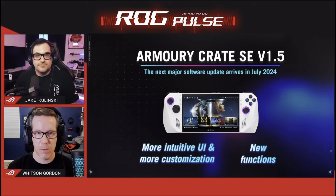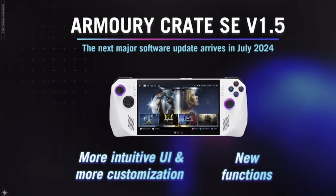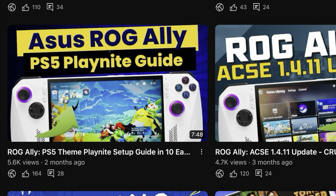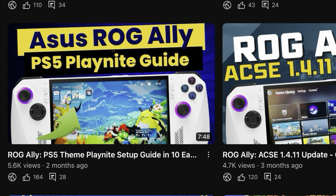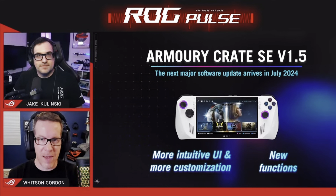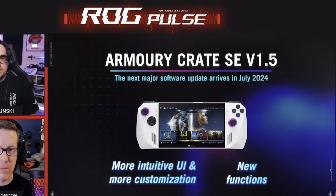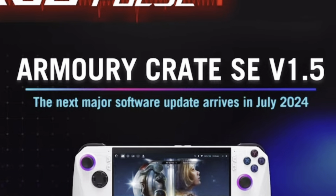Key takeaway one is the huge 1.5 update to Armory Crate, which overhauls the entire experience. Asus saw how many of us were using awesome game launchers, so this update provides a much cleaner and console-like experience packed with new features, like fluid motion frames baked right into command center, and also the ability to share button mappings. Armory Crate 1.5 will be available next month in July, including to current Ally owners.